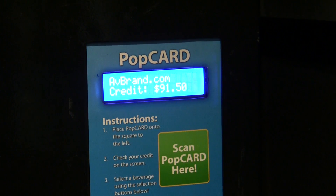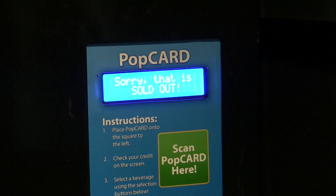If the selection is sold out, a message appears when you try to buy it, and no sale is made.